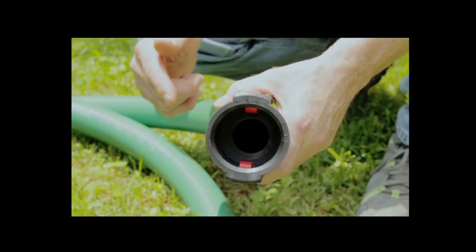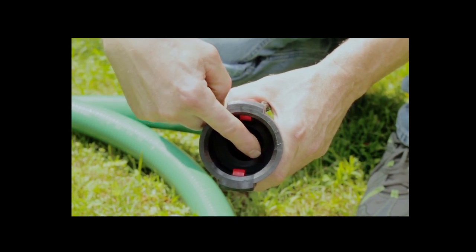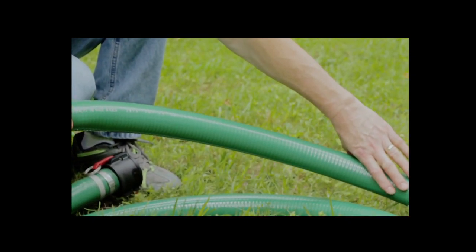Make sure that the hose used on the suction does not have a collapsed liner or any breaks, cuts, or pinholes in it. An air leak will prevent priming and will reduce the capacity of the pump.